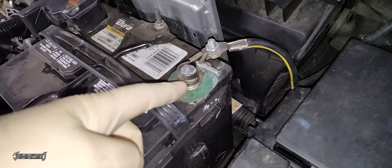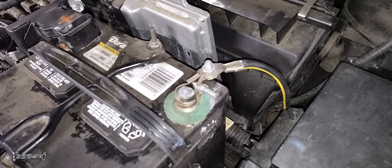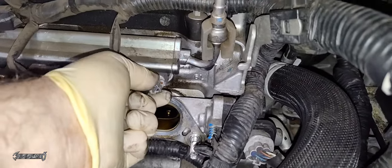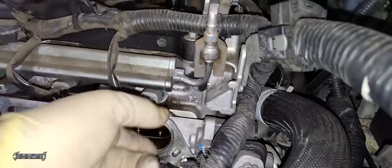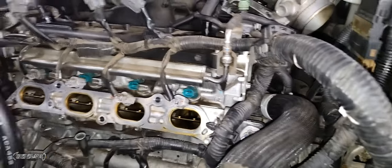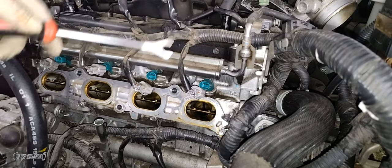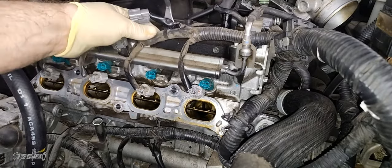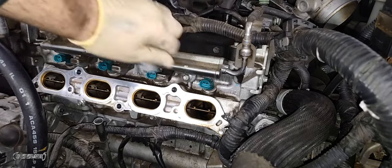Disconnect the battery — the negative terminal. It's very important to disconnect this. Now remove the injector connectors — there's a thumb tab to press down, then wiggle and pull the connector out. Do this for all four injectors. The wire harness also needs to be moved out of the way. Remove the wire harness guides and gently set the wire harness to the side.